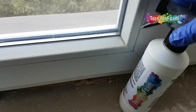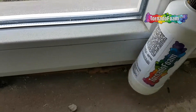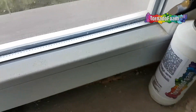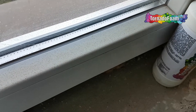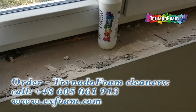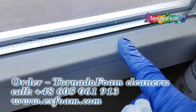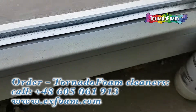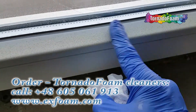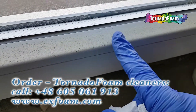Welcome to the promotional video — an example of how Tornado Foam 300 works. This is a cleaner used to remove polyurethane foam from different objects. For example, this is a new construction building and the window is contaminated with foam. If you try to remove it, because of the ISO and polyurethane, generated small particles stick to the window.